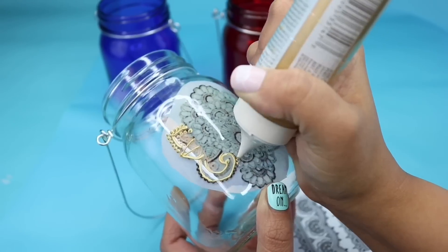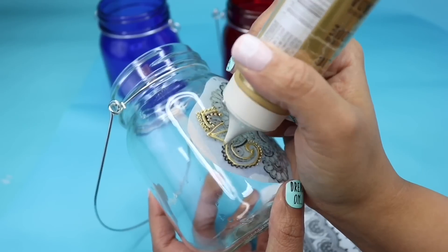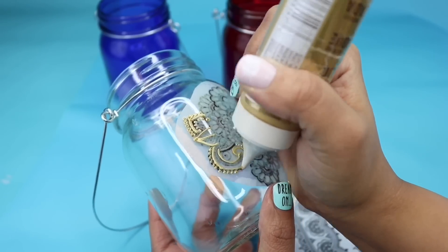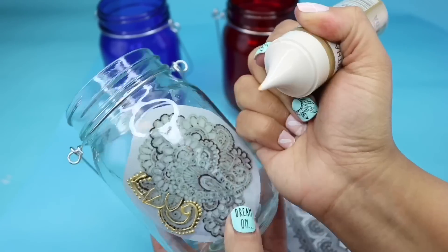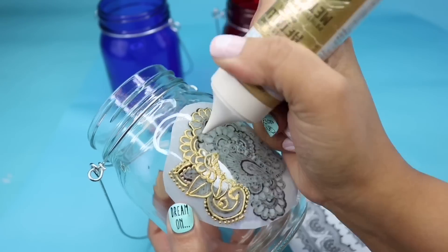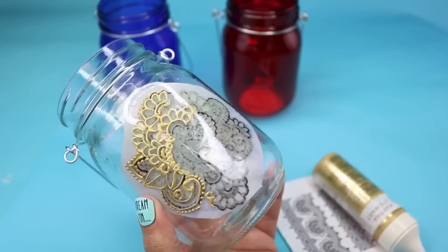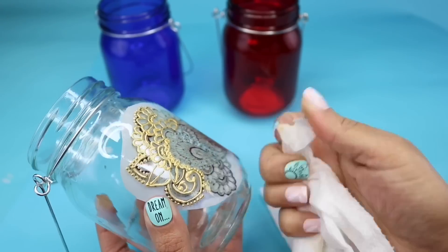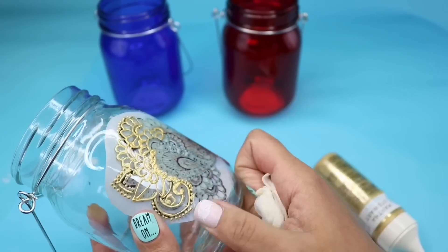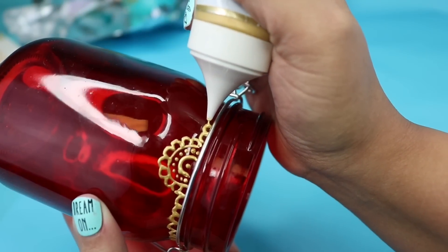Depending on what your dominant hand is, you might want to keep that in mind whether you're tracing or just drawing one out on your own. If you happen to make a line too thick or too thin, you can always go in with a wet napkin and rub it off, or you can wait till it dries a little bit and then just scrape it off. Then you're going to set this aside to dry.